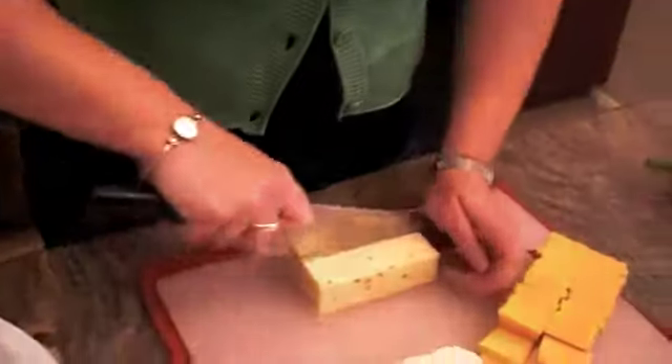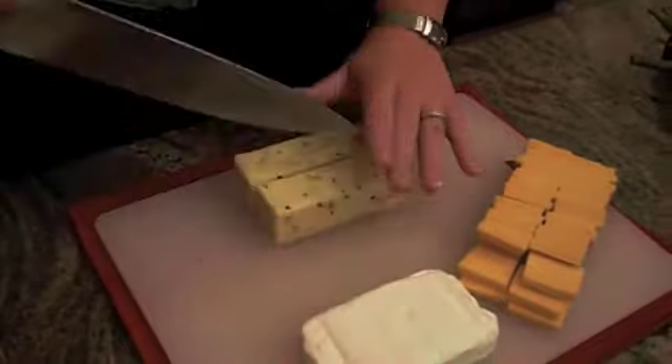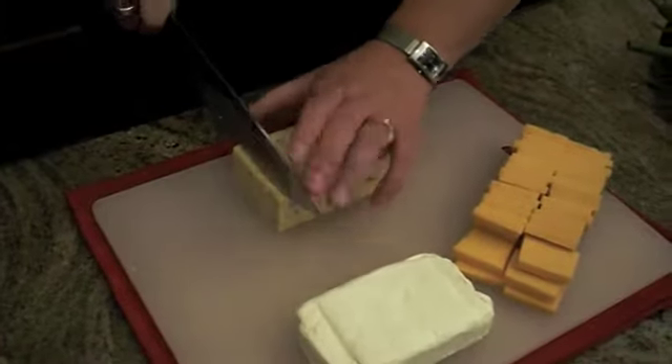So we got the cheddar all cut up. We're going to do the same thing to the pepper jack — cut it in half lengthwise and again quarter inch slices.